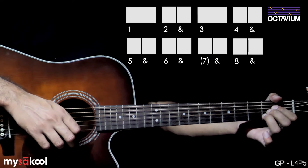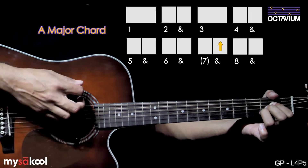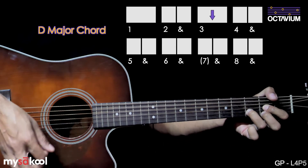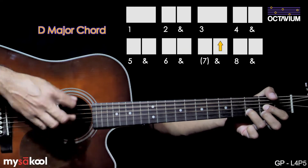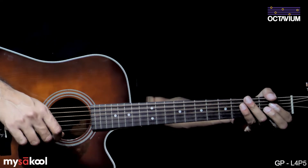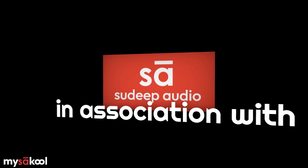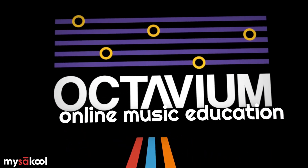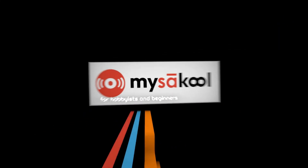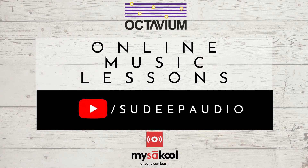Play each chord for one bar. This is how the entire pattern sounds when played slow. Once you're comfortable with this strumming pattern, try playing this song with the playthrough video earlier in this lesson.